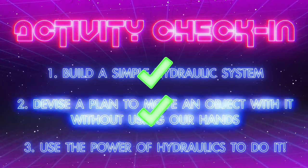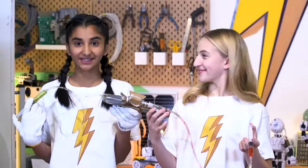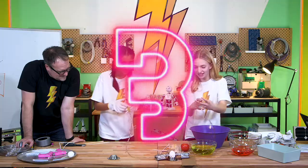We have our hydraulic device. We have our plan. Let's go for it. So this is it — let's try it. We believe in you. Okay, ready? Three, two, one.